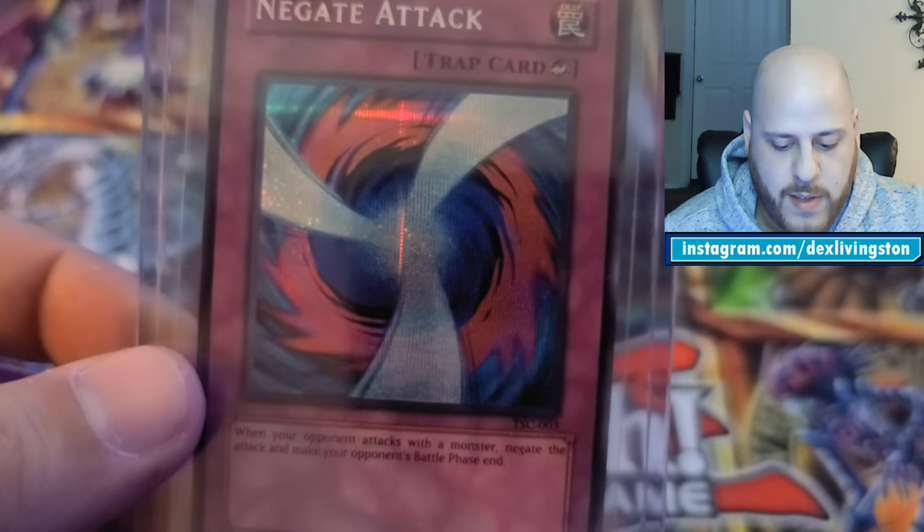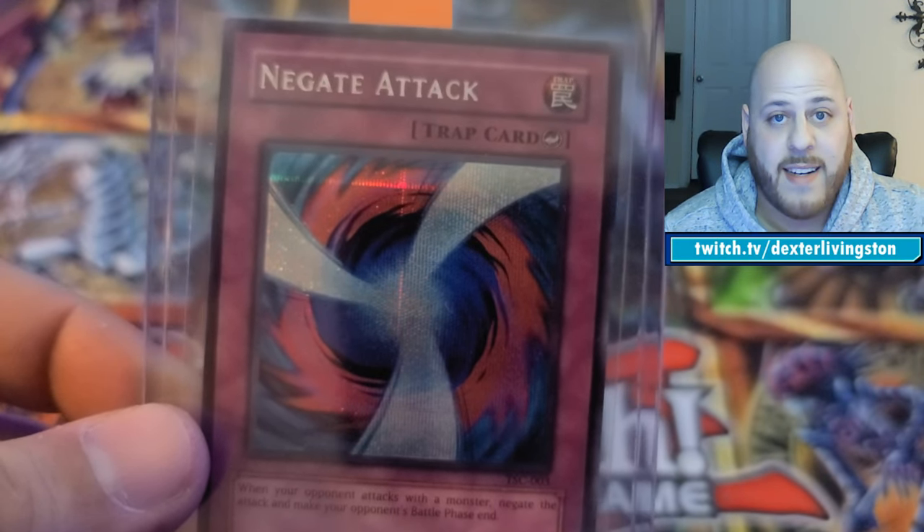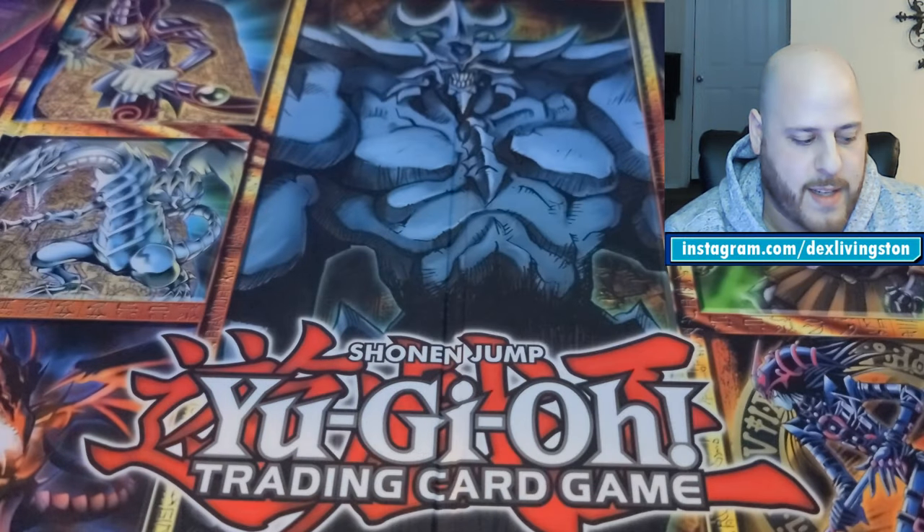I also have another Sacred Cards card — Negate Attack — always a classic. I think it's going to come back as a 10.